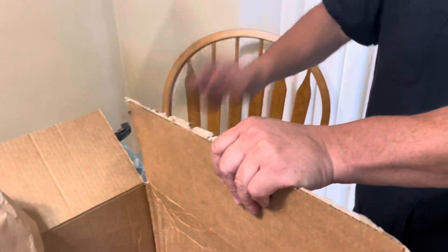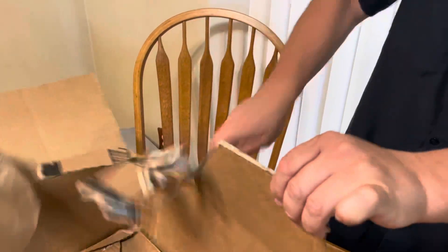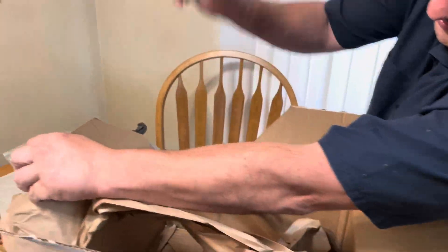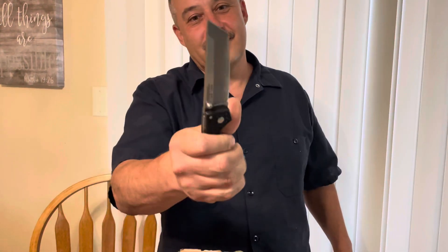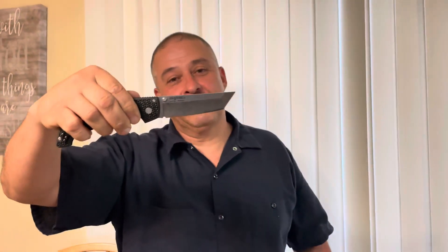How many do you have now in total? Get yours, bro. Is this a commercial? The Cold Steel — the best plumbing knife ever.